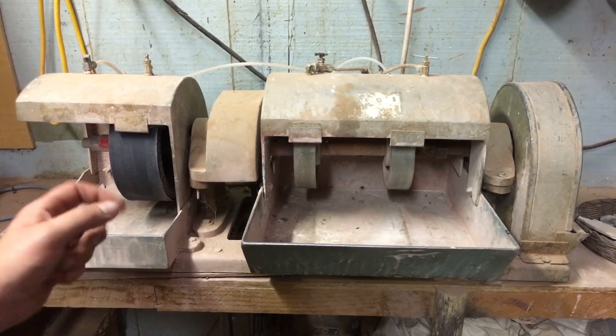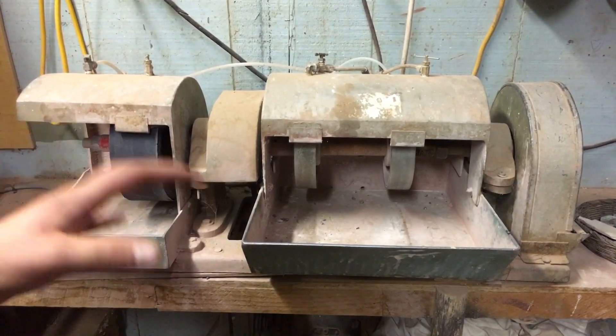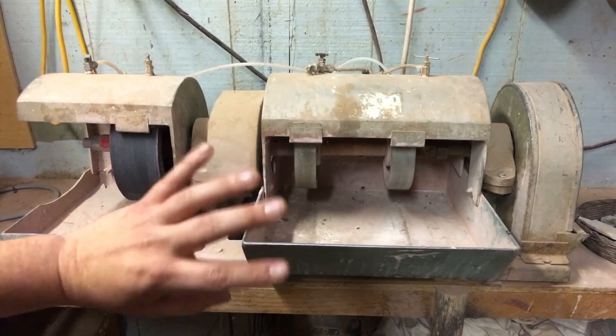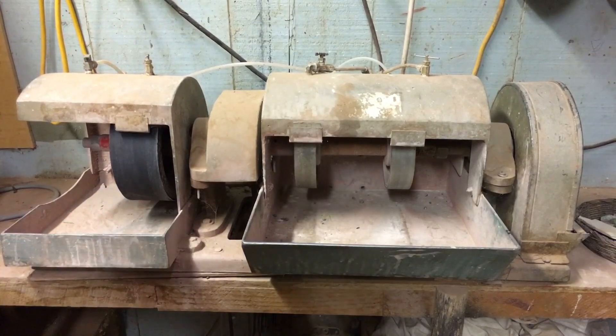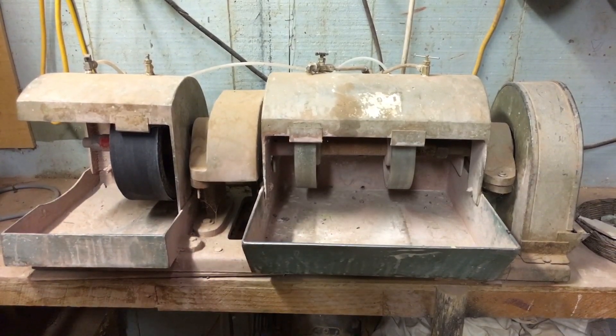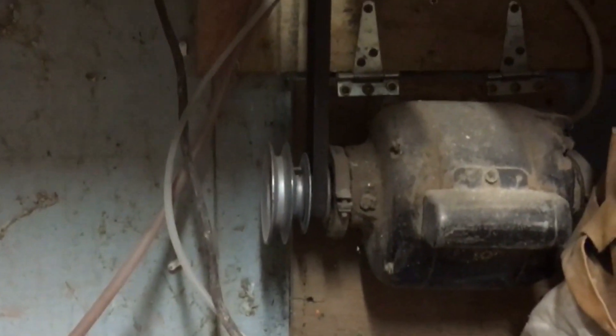I really cut my teeth on this machine — it's the machine I've probably cut, polished, and shaped stones with more than any other. Ruby had this machine for many many years; he paid about five hundred dollars for it, which is not a bad price. You can see this machine going anywhere from $350 to $750, and sometimes as much as $900 or more. This machine uses a pulley system.